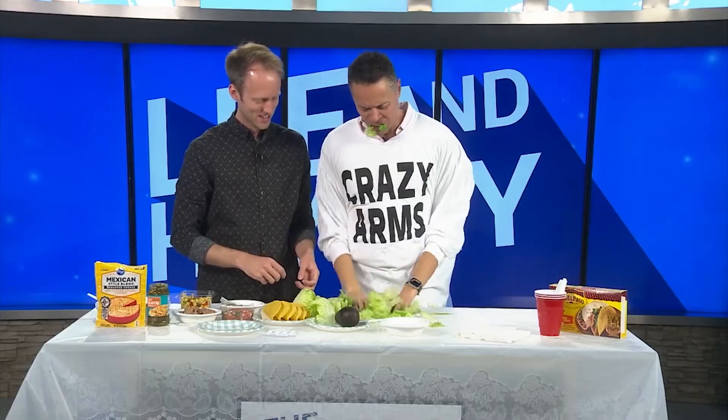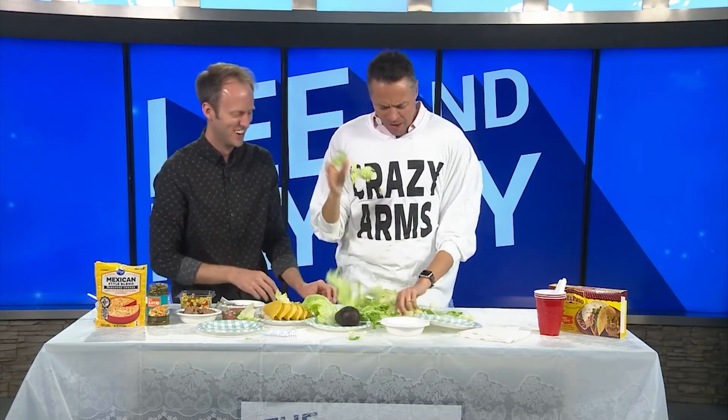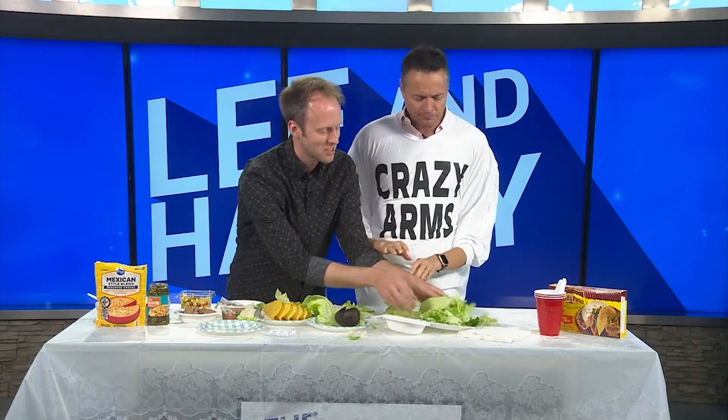Just rip that up, shred it up real good. Pull it apart, get a little taste of it, make sure it's fresh. That's pretty fresh. Get a good amount of it, shred that up, throw it around. Perfect, this will be great.